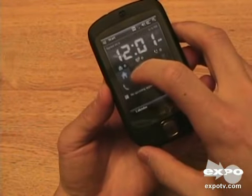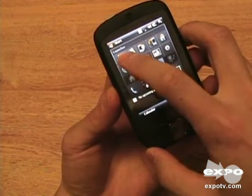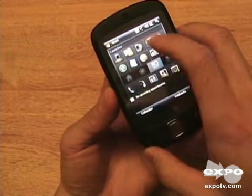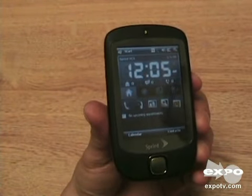You can get your weather, and there's also a launcher here where you can customize which programs are shown. Thanks for watching my video review of the Sprint Touch.